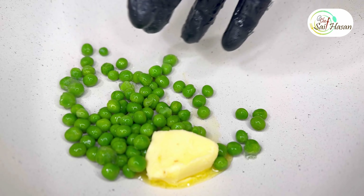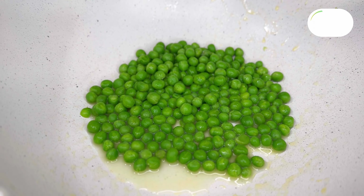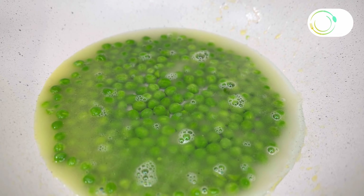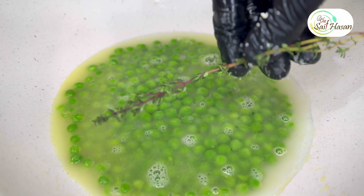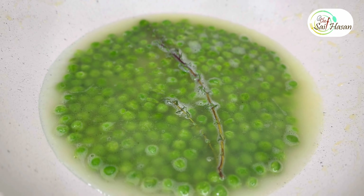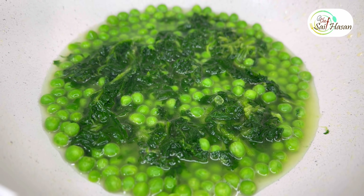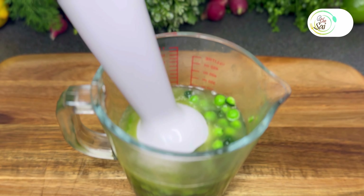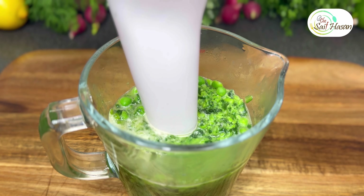For the green peas and spinach puree, add green peas, water, and fresh thyme. Blend spinach and cook the puree for 3 to 4 minutes, then blend until smooth.